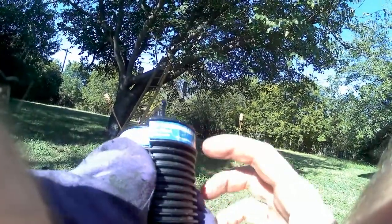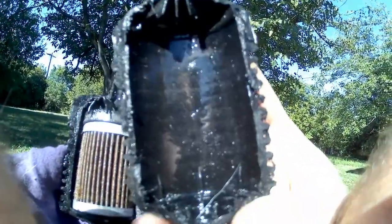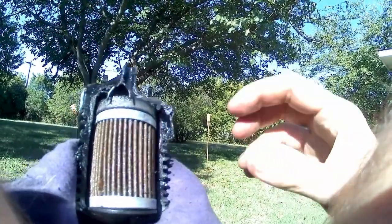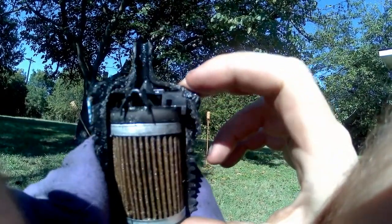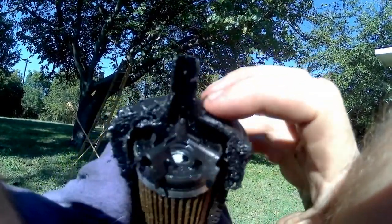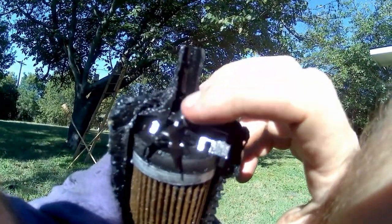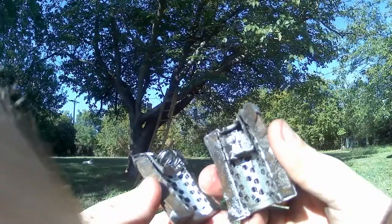Sorry for the voiceover, my camera was screwing up. Anyway, this is when you cut it open - you can see some flake in there. There's the big magnet on the inlet side, and during normal operation fluid goes around the outside and then through the filter media to the inside.